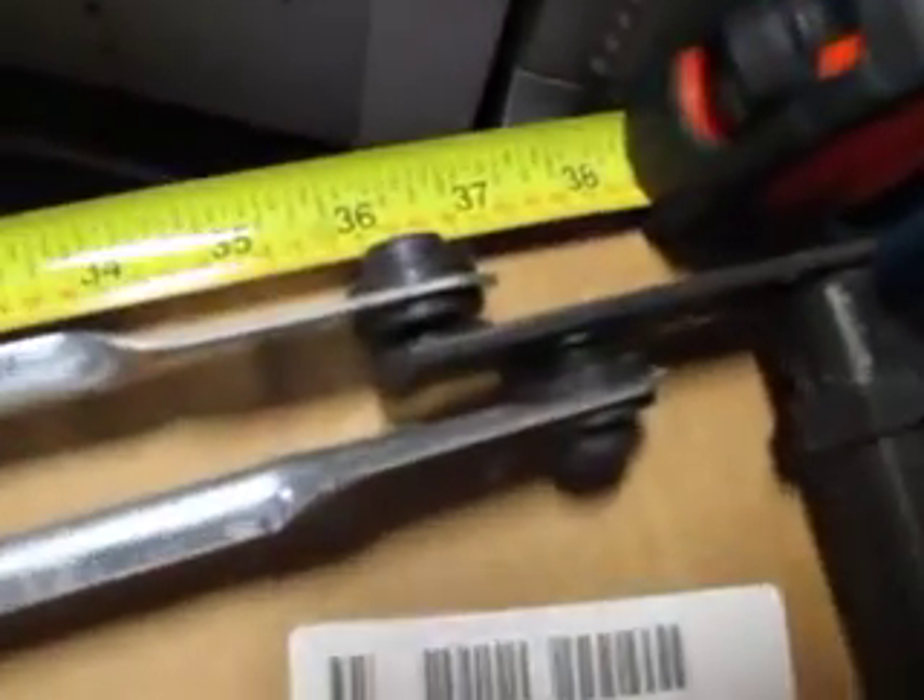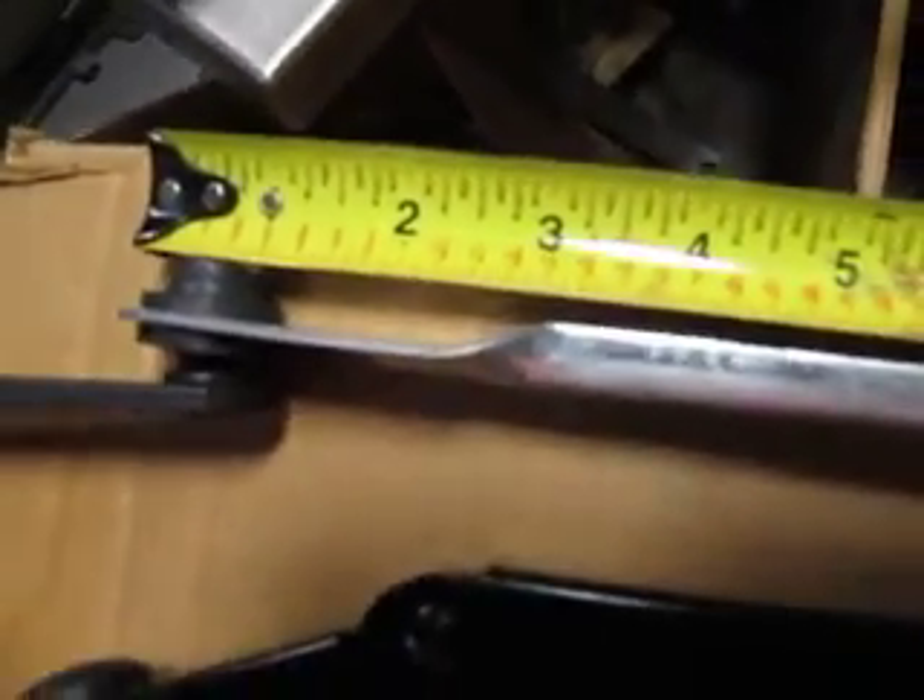It's from this linkage point to here — it's about 35 and a half inches.